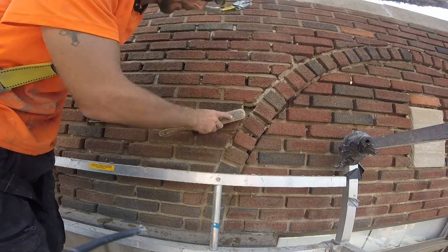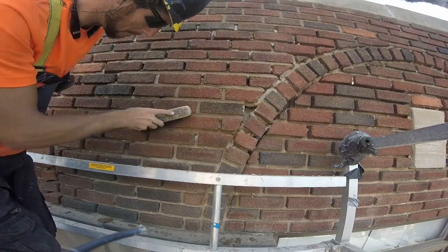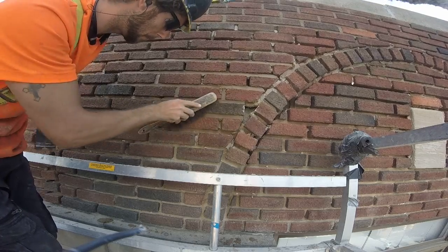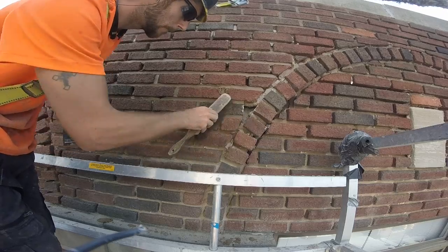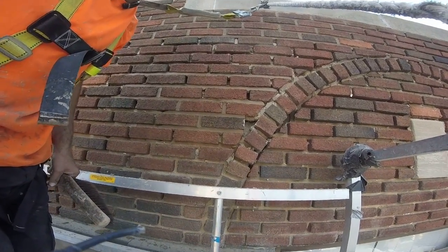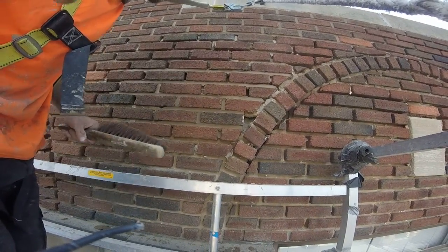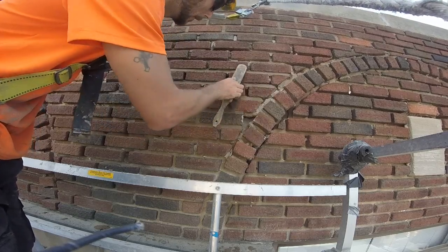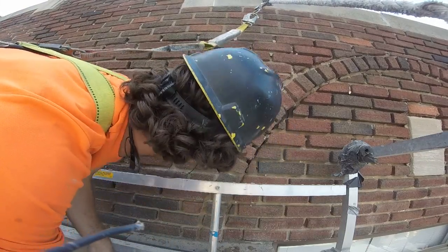Now I'm going to brush this spot here and let it set up. I just want to get in there good, that's all. I did a couple joints where I left the cross joints exposed just to show you that for a first time, or somebody, it's a little easier. You have to let it set up first though.